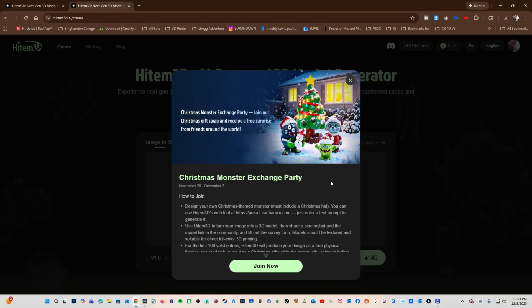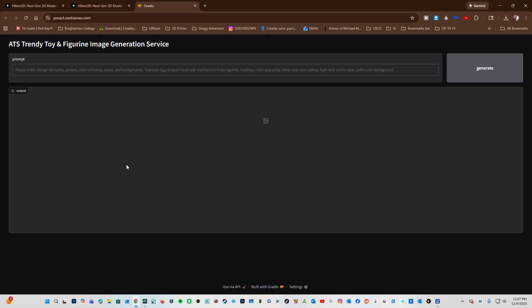Oh my god — they have a Christmas monster exchange party going on. We are so taking part in this. We have to go to this website and create a Christmas-themed monster, then use Heitem3D to turn that image into a 3D model. Let's create our Christmas monster: scary, Christmas, female, duck. Generate.